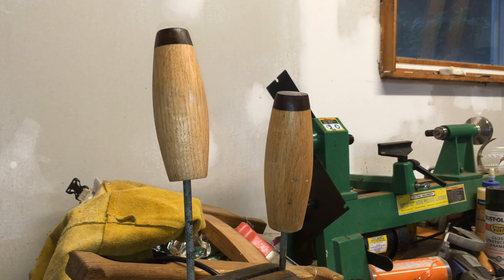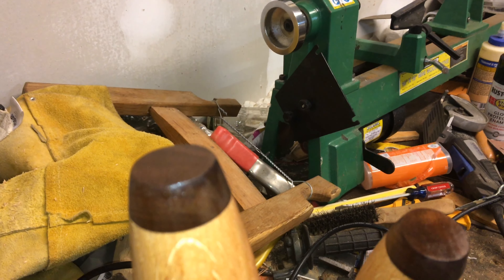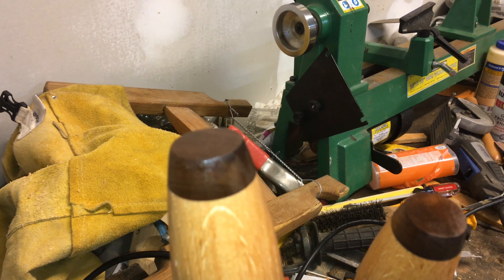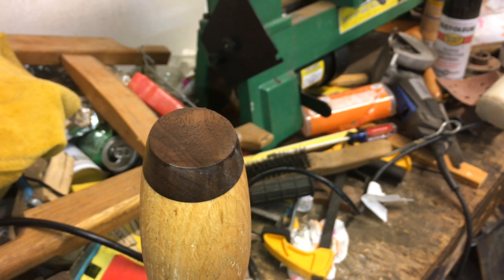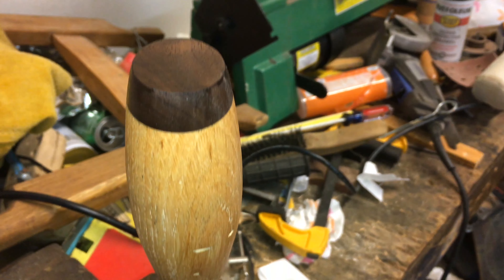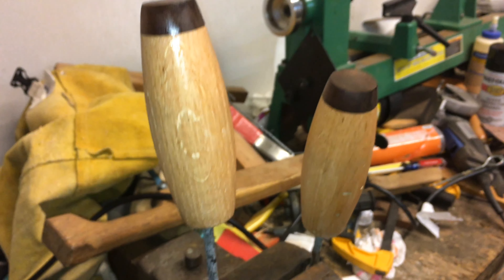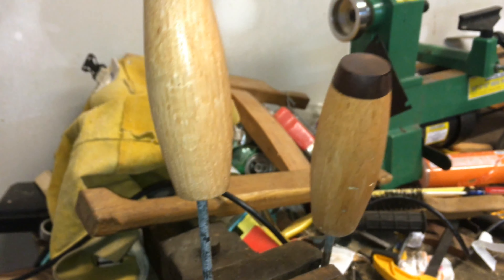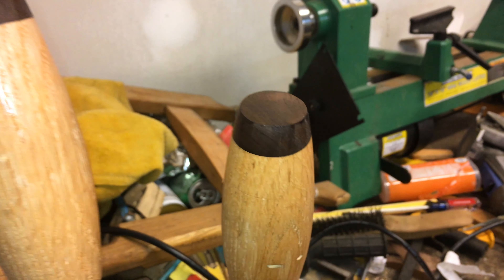I'm going to sand these up to probably 120 or 220 grit, then just throw on one coat of poly. Polyurethane is on there — look at that walnut, you can really tell how much it pops. The polyurethane just brings it right out. That's what I like about this walnut — beautiful wood. Even just a scrap like you guys saw — what most people would have thrown away — I keep scraps like that just for pieces like this: a small piece from the trash to absolute beauty.